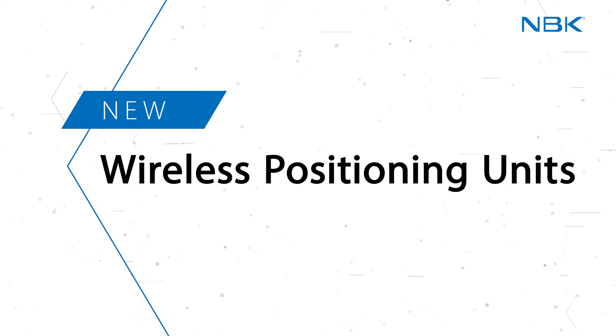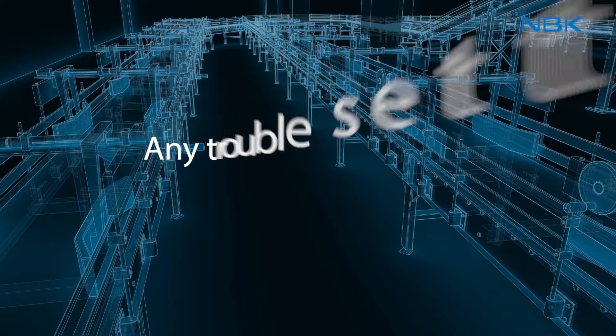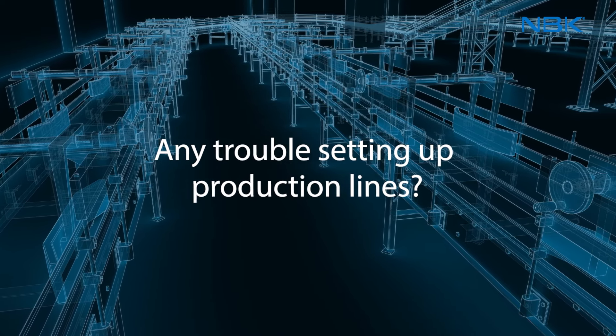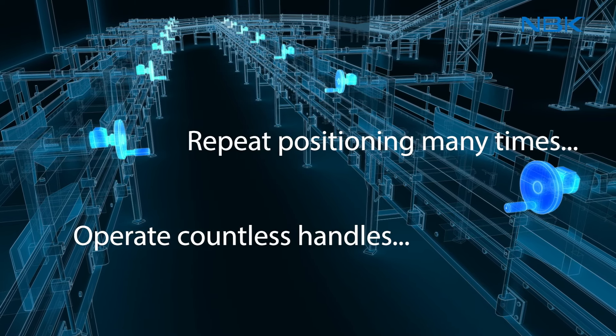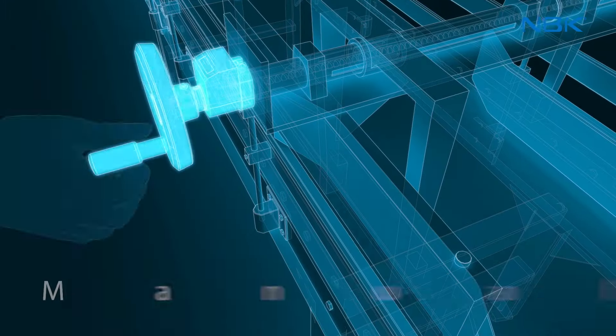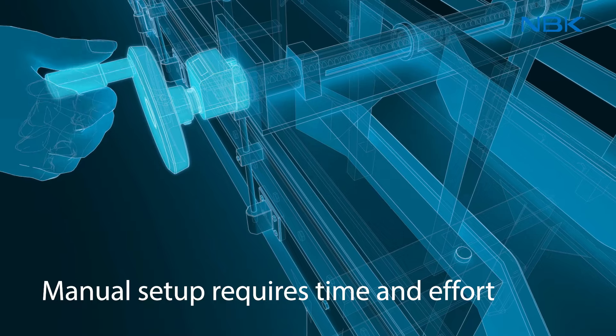Wireless Positioning Units — now available from NBK. Do you have any trouble setting up production lines in your factory? Do you do positioning many times a day and operate countless manual handles? Manual setup with handles requires considerable time and effort.